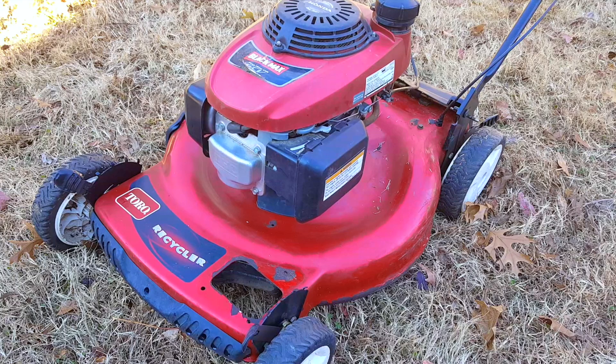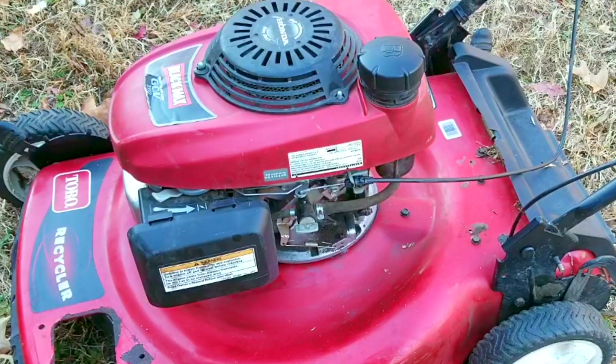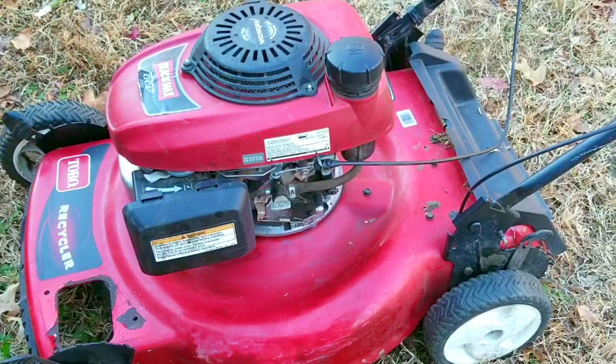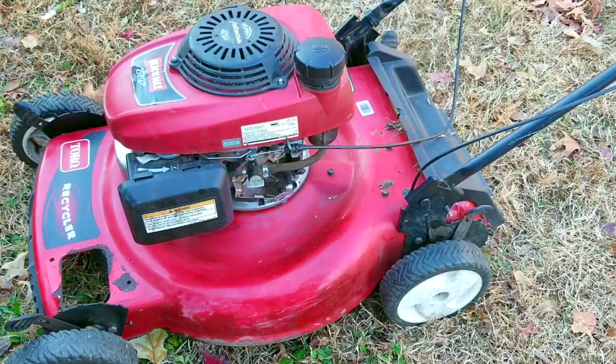My question is: would you even consider doing an engine swap? It's really not that difficult because you're basically just unbolting two engines and deciding which one you're going to bolt back up — or do you think it's better left to someone with more experience? Thank you for watching. Please feel free to ask me any questions about this project or your own projects, and I hope to see you in the next video.